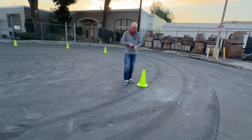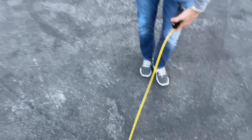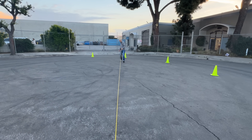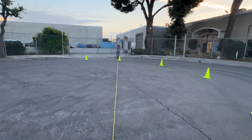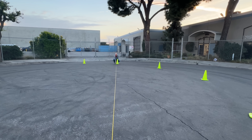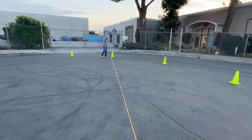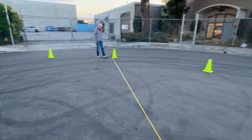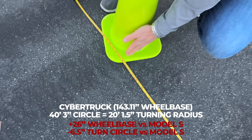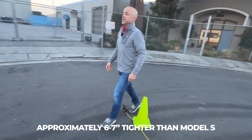Leron is our master tape measure holder. We're going to go straight across. Moment of truth — anybody want to guess? 40 feet 4 inches. We were 40 feet 10 inches on the Model S; the Cybertruck is coming in at about 40 feet 3 inches — so we're about six inches tighter than the Model S. Pretty impressive!